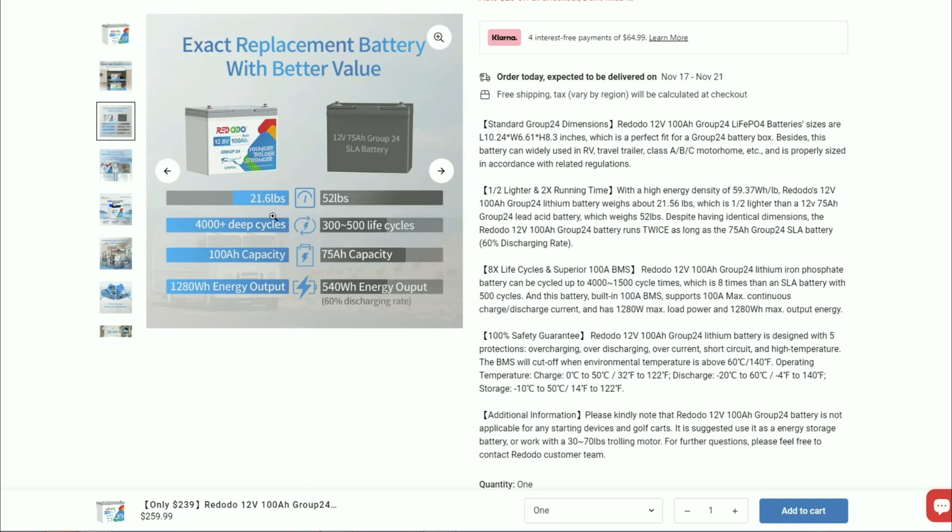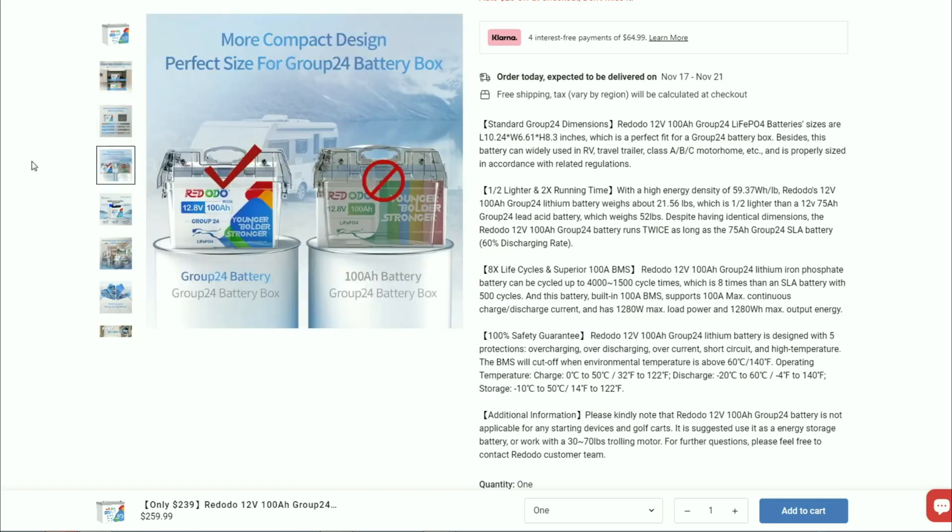Go from 52 pounds down to 21 pounds. Much more cycles on the lithium battery — 4,000 plus deep cycles versus the 300 to 500 on the lead acid battery. 100 amp hour capacity versus the 75 amp hour in your standard group 24 lead battery. 1,280 watt hour energy output versus your 540 watt hour. Fits in your basic group 24 battery box that you can find at Walmart and just about anywhere for about 10 bucks.